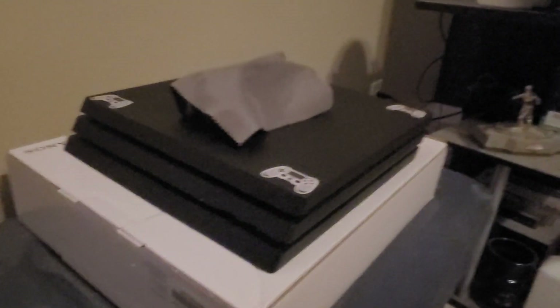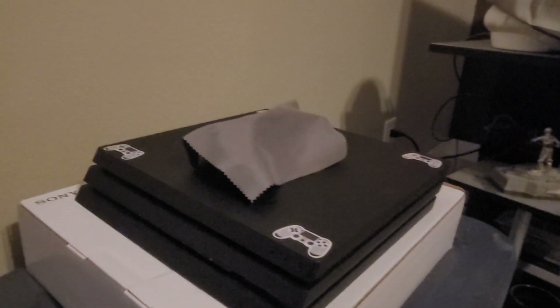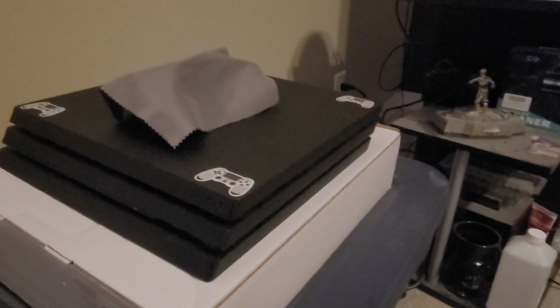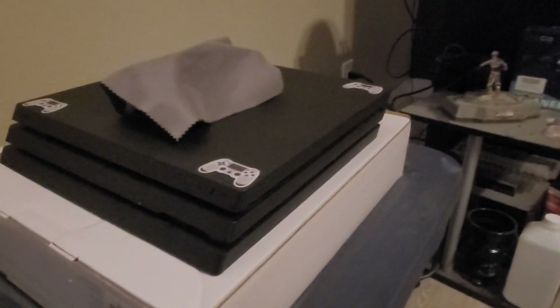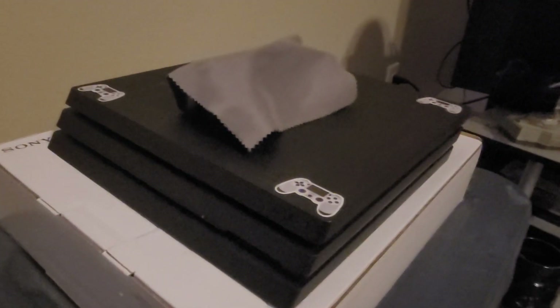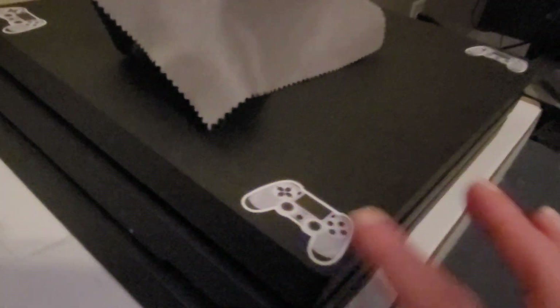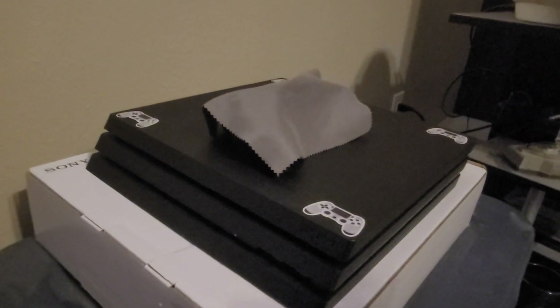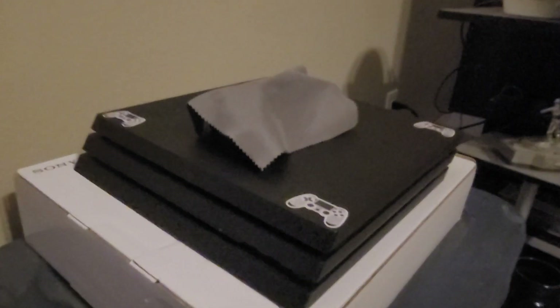I wanted to have a PS4 Pro, and obviously this thing was very loud — the fan went to very high speeds. Then it became my sister's PS4 Pro, and then I got the Slim. She hated the sound of it, so I said I'm going to completely fix this and give my sister the PS4 Slim. So now it has brand new paste, the heatsink is clean, and this thing is super duper quiet.